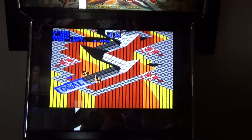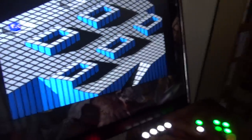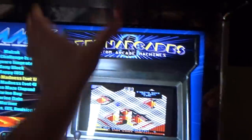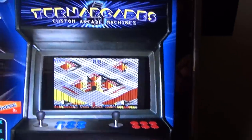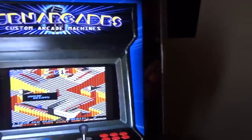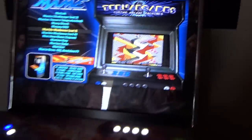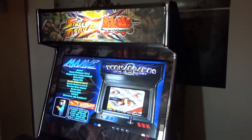I went for the 32-inch monitor because it makes all the difference with four players around it. Also, a lot of arcade games are in a vertical format, and you really benefit from the size of the screen. If you only had a 19 or 22-inch screen with a vertical shooter, you'd only have a very small band of screen.